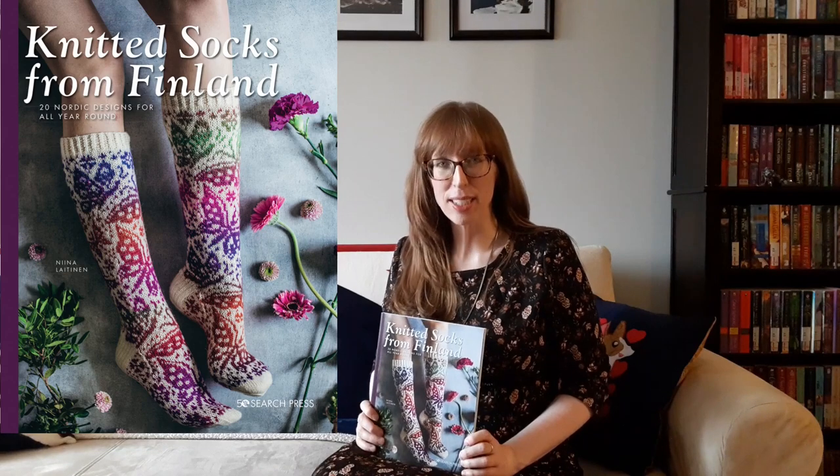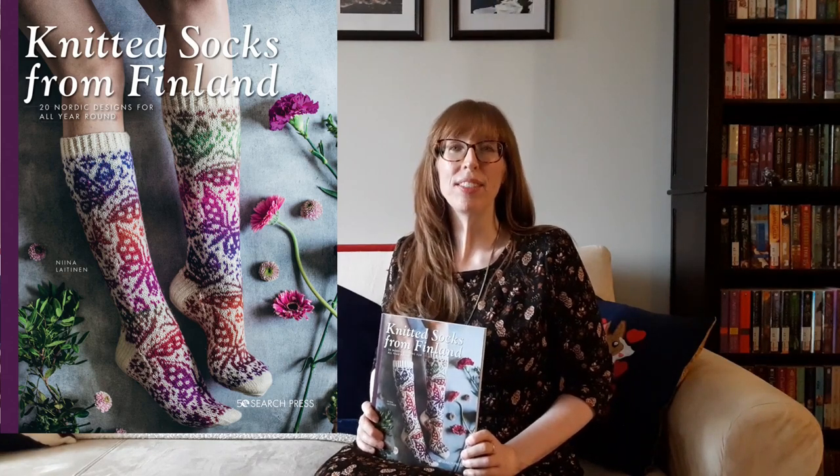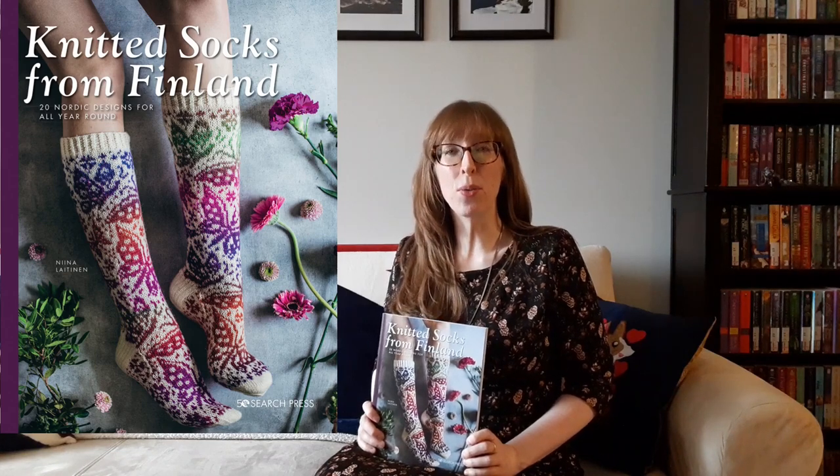The final item is Knitted Socks from Finland — 20 Nordic designs for all year round by Nina Lehtonen. This book features 20 beautiful sock patterns for experienced knitters themed on the four seasons. Nina is one of the most popular knitting designers in Finland, and her latest book features stunning sock designs inspired by the four seasons. They feature elements of nature in the shape of leaf patterns, beautiful lace and cable textures, and gorgeous color work featuring a geisha, a butterfly, and heart patterns. They are knitted with the changing moods of the seasons in mind, and include ankle length and knee length designs. All the patterns have detailed charts to follow, and the socks range in difficulty from fairly easy to more complex patterns.